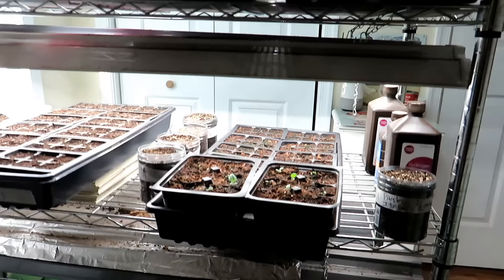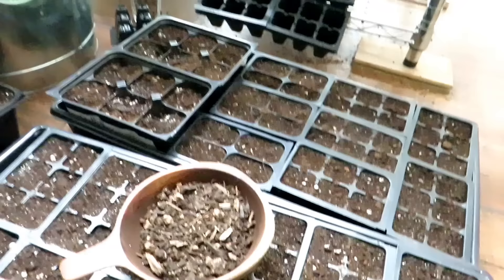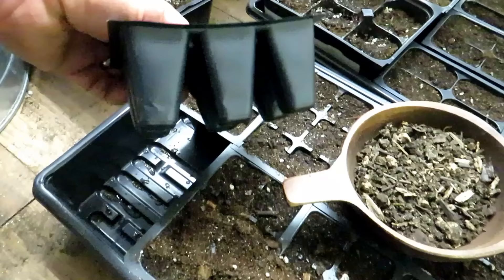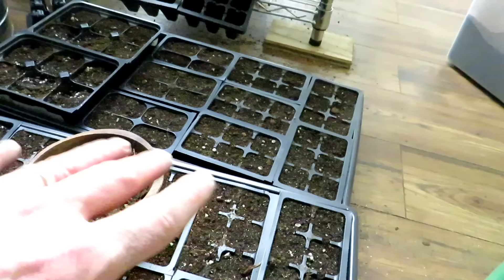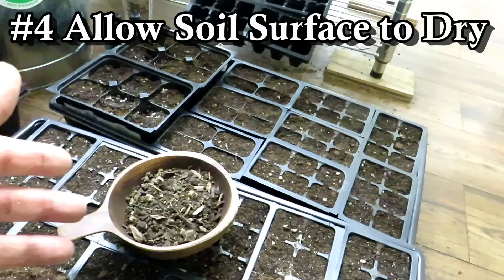Another mistake is people keep their seed starts wet all the time — as soon as the top gets a little light brown, they water again. Your seed mix will dry out, and you can see how this lighter-colored mix hasn't been watered recently while this darker one was just watered. Wait until the top dries to a light color. Your seed starts always dry from the top down, so there's always moisture at the bottom. Once the surface becomes light brown, wait a day or two. That helps with disease — drying out the surface often kills off different problems. Also, a lot of roots don't like sitting in soaking wet water. A little drying-out period does well for root growth.